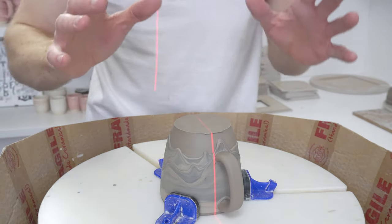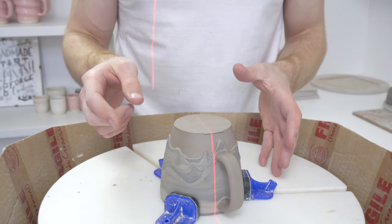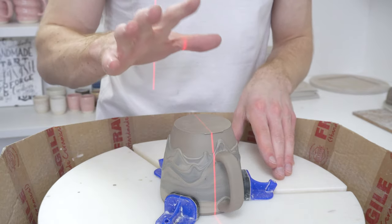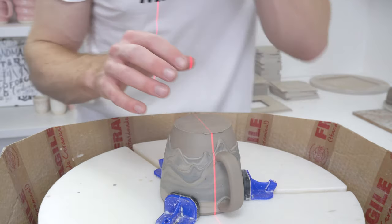The thing is that obviously the way I do them — throwing it, leaving it on the bat, applying the slip, applying the handle, then wiring off — what you're left with is a mug with a handle and slip but without a trimmed bottom.